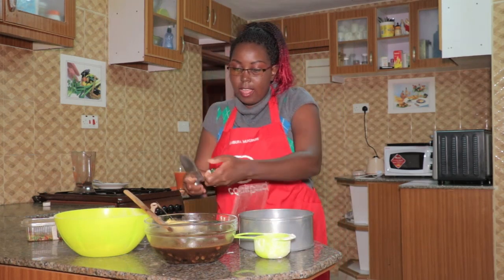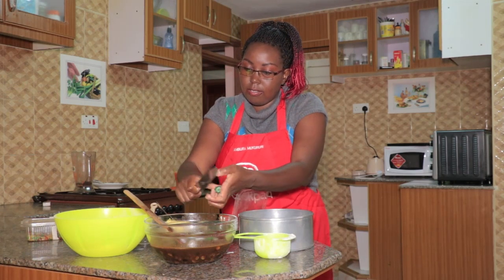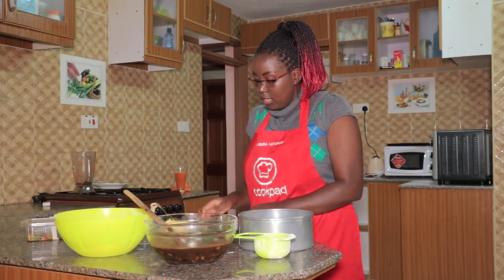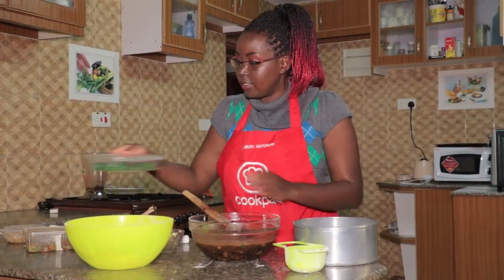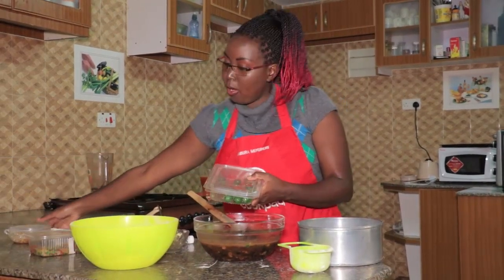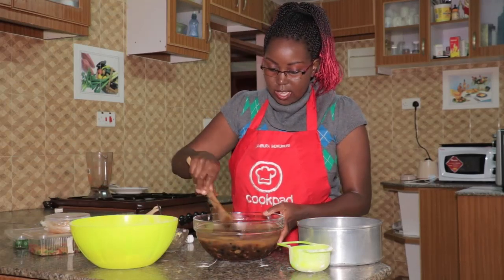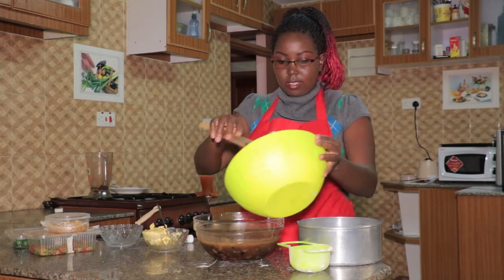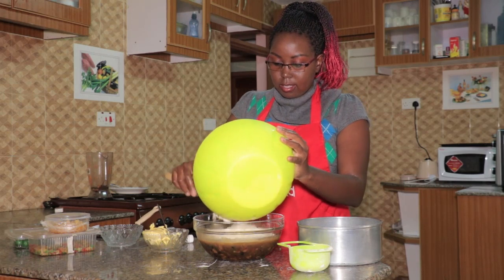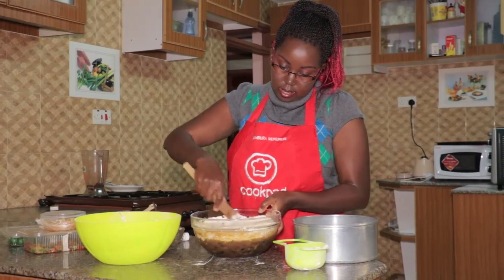If you don't have cherries you can leave them out — just add according to your taste. We're going to have a really rich fruitcake. We've put in our cherries, mango peel, and orange peel, so just give it a stir and then finally fold in our flour. Just stir like this.